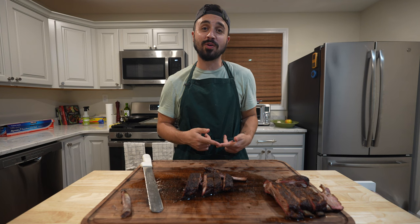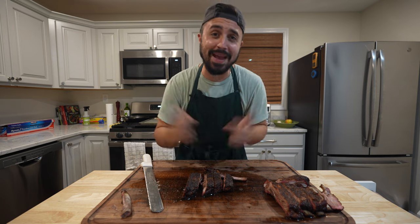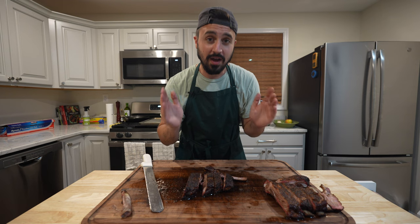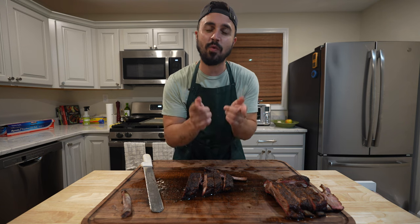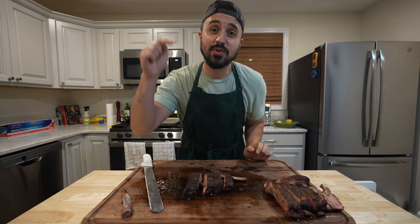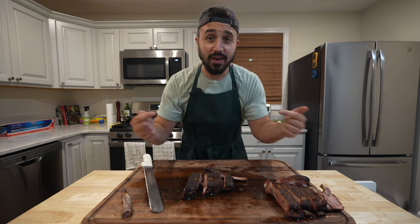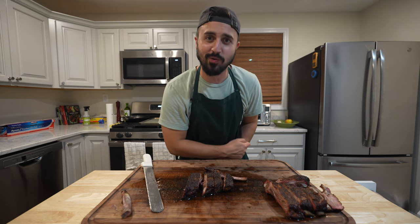Thank y'all for tuning into Harry the Horse BBQ. I really appreciate you checking out this video. These illegal ribs have basically been kept locked behind bars, so they might be difficult to find in a regular grocery store. In fact, I've never seen them before until I talked to my butcher. So go out there, go to a local butcher and mention illegal ribs and see what they have to offer. It is a unique experience and it's individualized from a traditional spare rib. You guys gotta give this a try. Make sure you subscribe to the channel below.